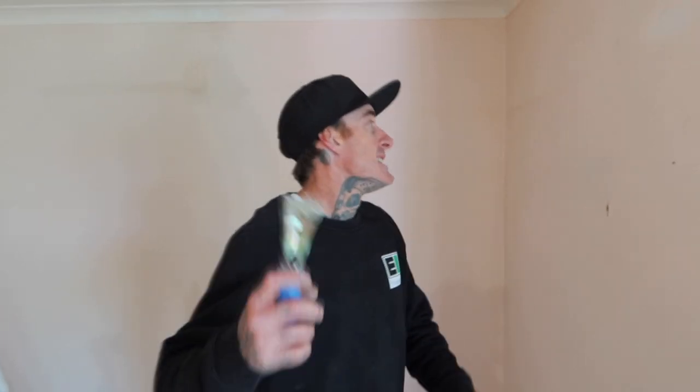Hello, this is Josh from Painting By Josh. Today what we're going to do, we're going to go through and prep this room out.